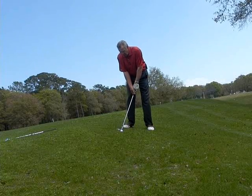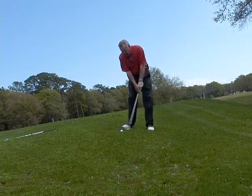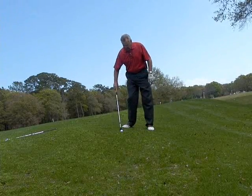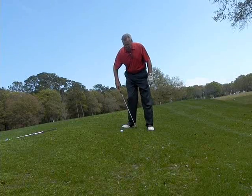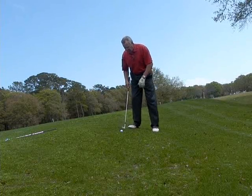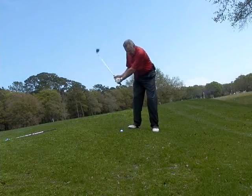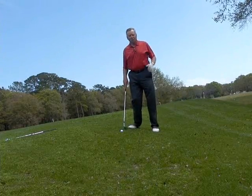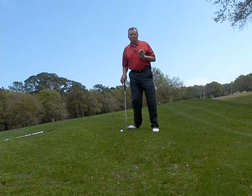When I do my practice swings, I'm noting where the bottom of the arc is — for me the bottom of the arc is right over here. So this ball position is a little bit too far forward, and I actually want to move my feet down the slope. There — now that's about right. I'm catching the ball right there, so now I know that I'm going to hit the ball first.